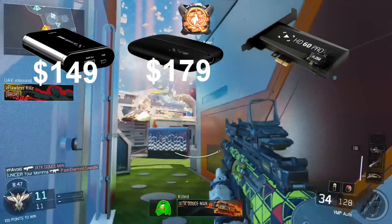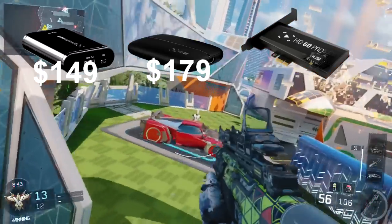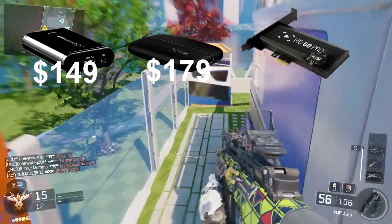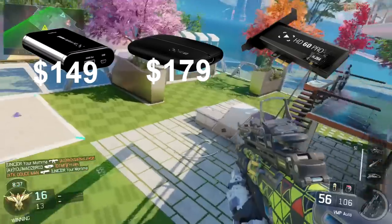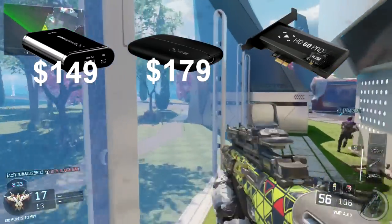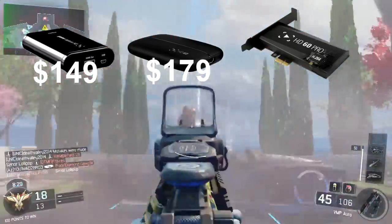The next one is the Elgato HD 60, starting at $179. It records at 1080p and 60fps. This one is better if you have a bigger fan base, like a couple thousand subscribers. The main upgrade is the FPS, but I don't really notice that in videos. I still recommend the Elgato HD.